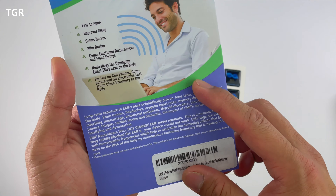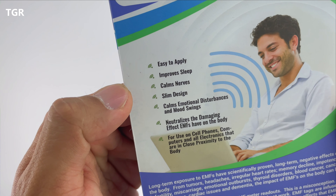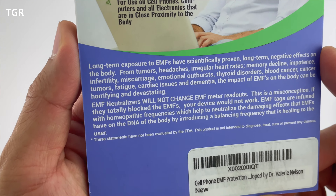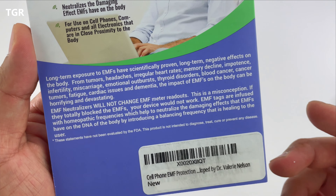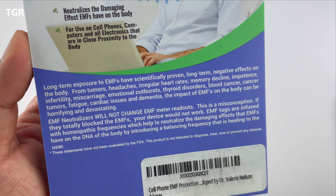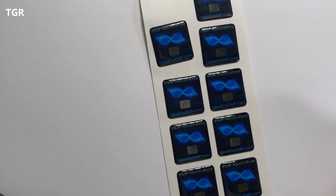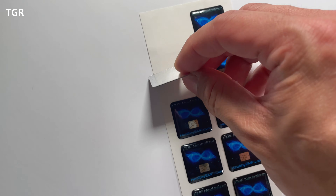Once you start using them, they're supposed to improve sleep and calm your nerves, among other things. Interestingly, it says these EMF neutralizers will not change the EMF meter readouts — and that sort of makes sense because if you blocked it out completely, the devices may not work anymore. We'll do the readings to see if it has an impact. These stickers are easy to use — just take them off the sheet and apply them to any device you want.